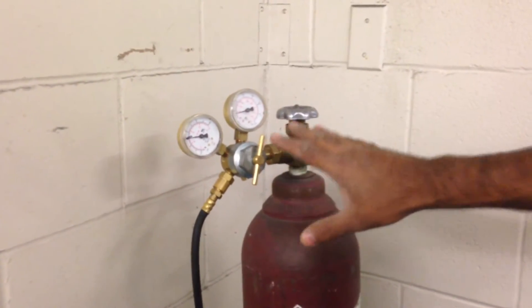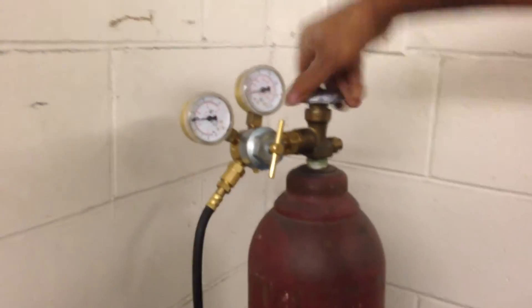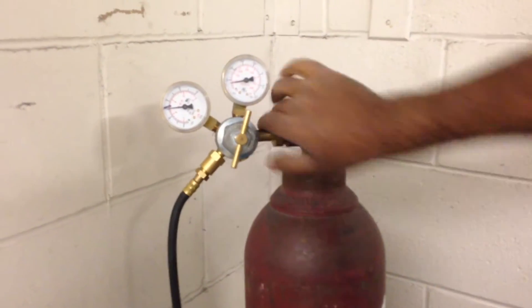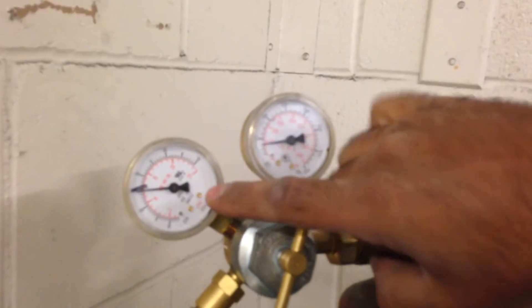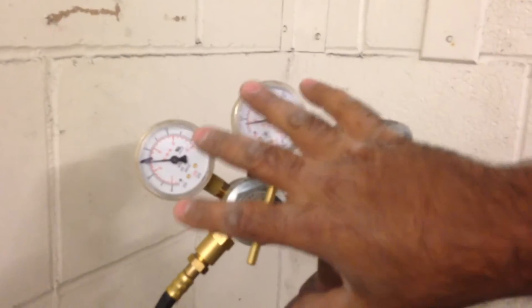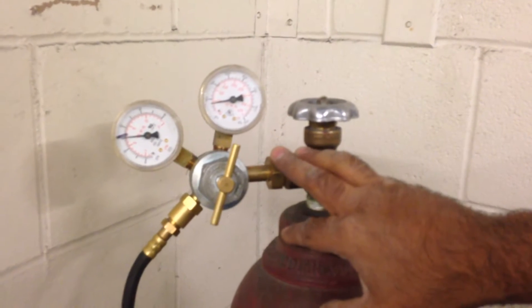The way we're going to do this is start by closing the tank fully. Go clockwise on this here to close the tank. Now there's no more gas that can come out of this tank. However, there still is gas showing pressure on the gauges. We need to empty all of the extra gas out so that it's not sitting in there, because if it sits in there for long periods of time, it can actually wear out the gauges and they won't be accurate anymore.